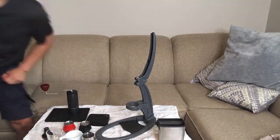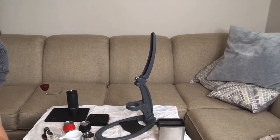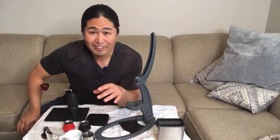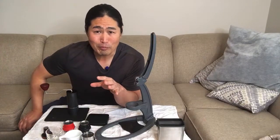We should go live in about another minute. Good morning everybody. We had such bad internet connection yesterday, so I decided to set up at my little coffee bar here up on the second floor, so hopefully we're going to have some better connection this morning.